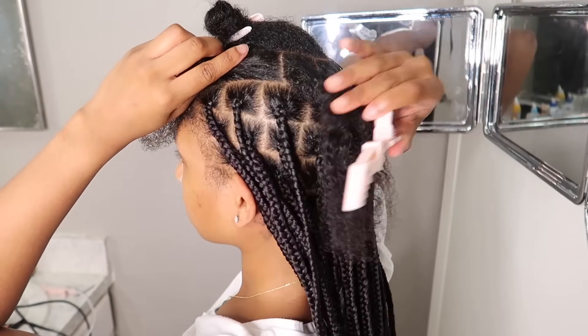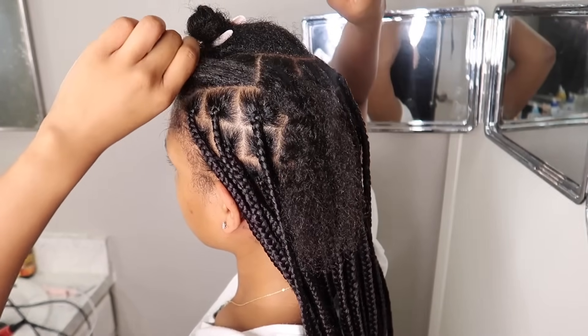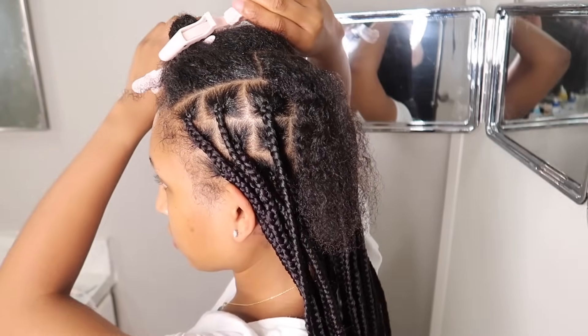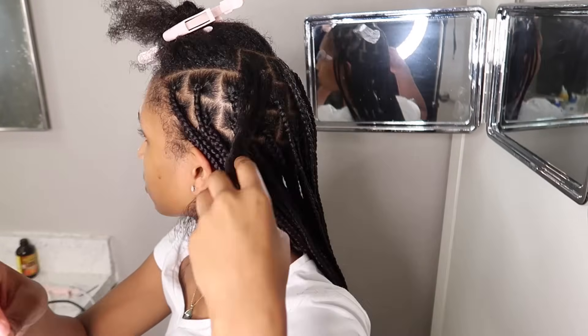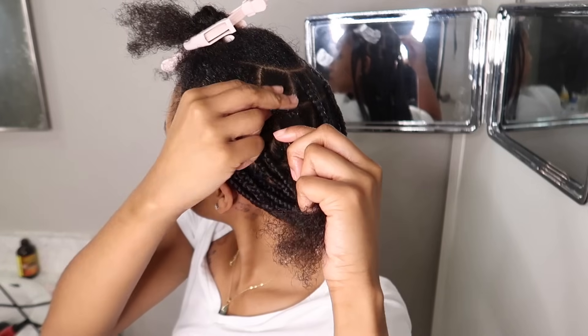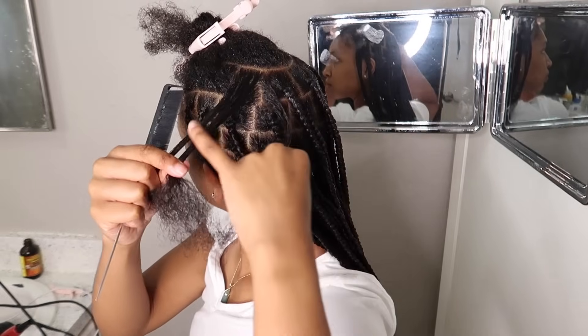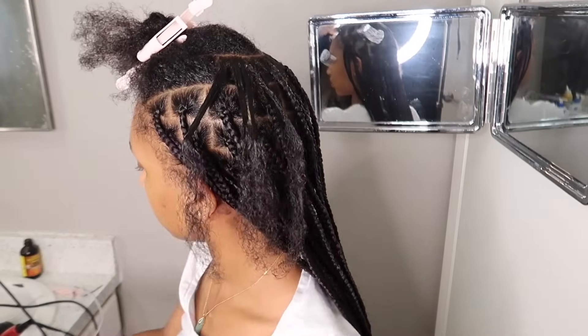Now we're going to move on to how to start a knotless braid using the underhand method. This method is very similar to the overhand method — the only difference is that I'm using my middle fingers to lead and go underneath that middle piece. My hands are also angled inward as I'm braiding with more of the underside of my hand, hence underhand braiding.